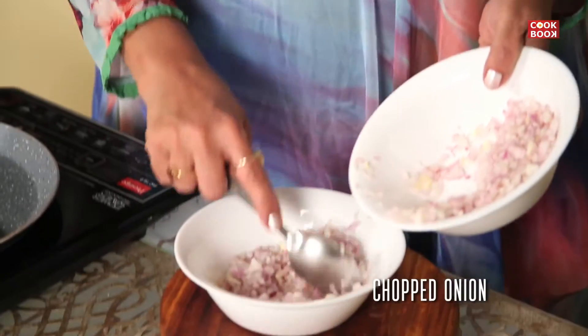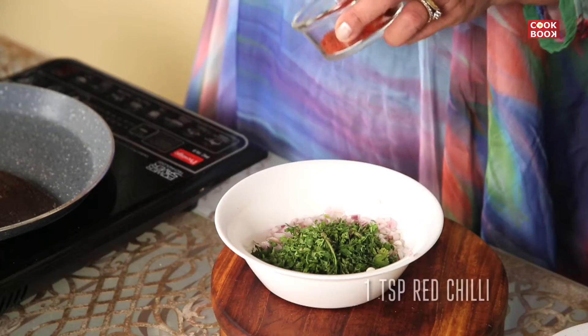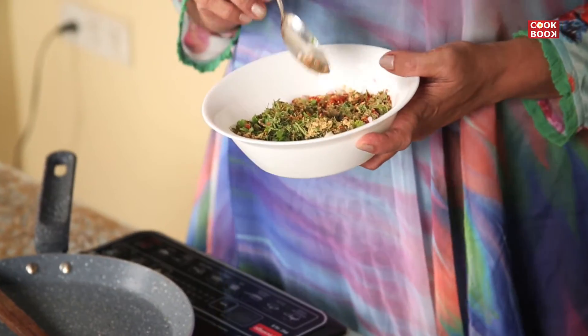One big size onion chopped, one tablespoon of chopped coriander leaves, one teaspoon of red chilli powder, one teaspoon chaat masala. I'm not adding salt in this mixture because chaat masala has a lot of salt. So I'm avoiding it, but if you want you can always add it in — it's optional.